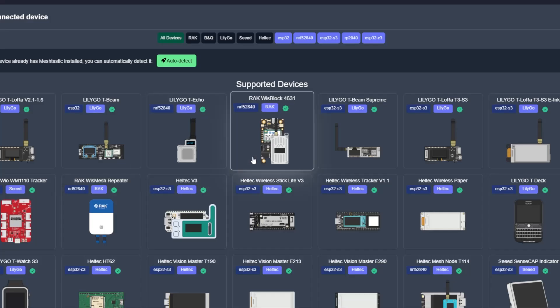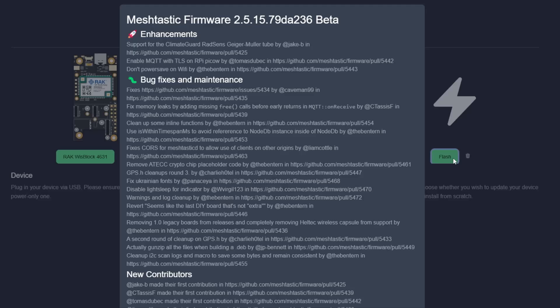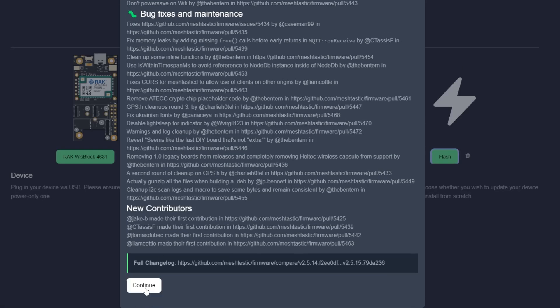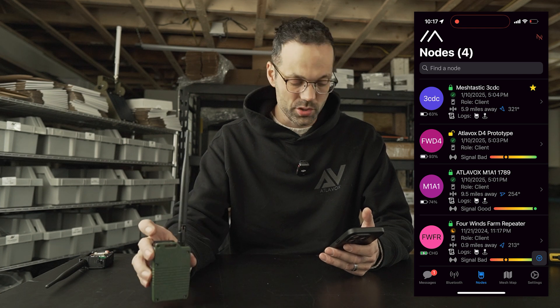If this is a fresh Meshtastic build for you, you'll want to go to flasher.meshtastic.com to flash the latest firmware — it's really easy, but I'll cover that in another video. To configure the GPS settings, turn the radio on and make sure you've got an antenna installed.